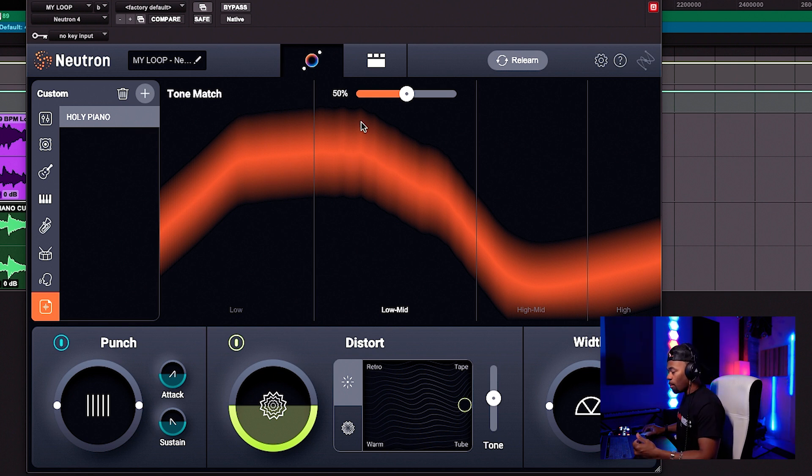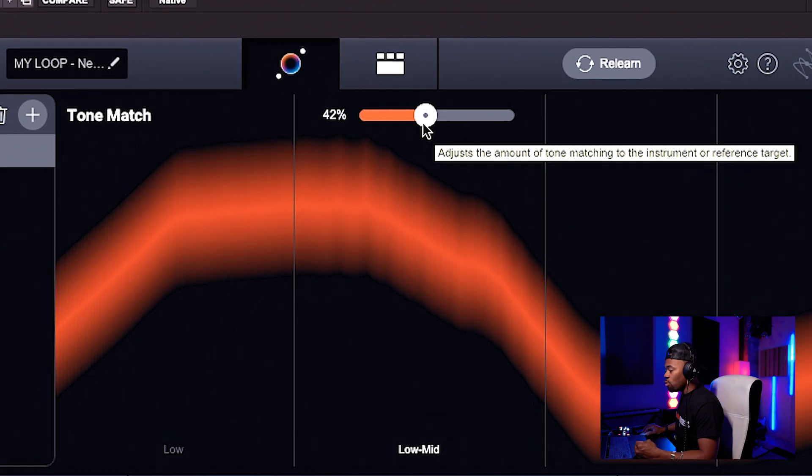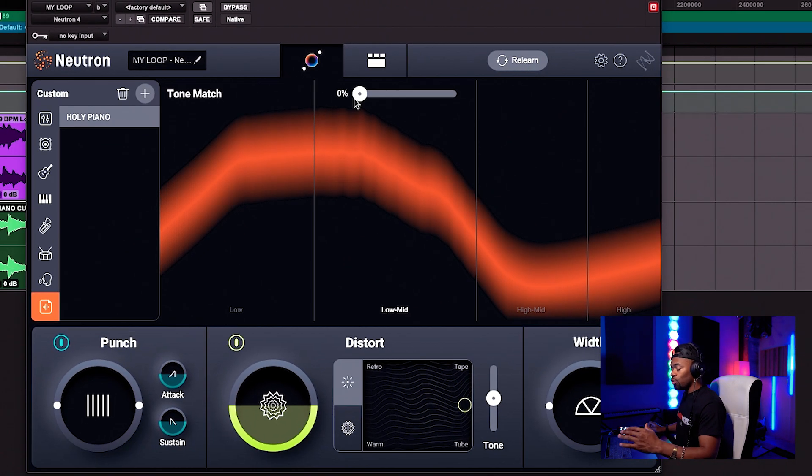So this is the frequency response — the curve or reference — for the Holy piano. This is exactly how it is. You can see there's more of a bump in the low mids to lows, and there's definitely a huge dip off in the high mids to highs. I'm going to turn down this tone match fader all the way because I don't want to do anything yet. I'm going to bring it up gradually so you can hear it start to match the actual Holy piano that we want from Justin Bieber's song. Watch this.